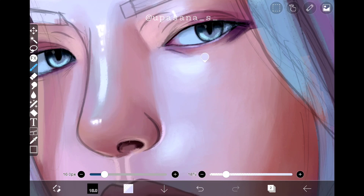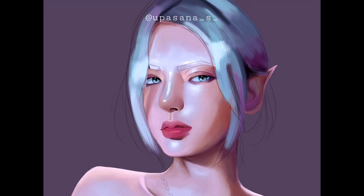I'm going to proceed to the next segment, which is the new filters. But before that, enjoy the rest of the speed paint.